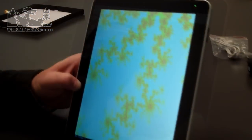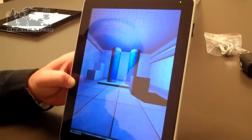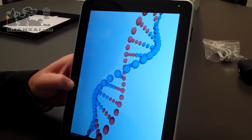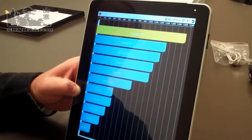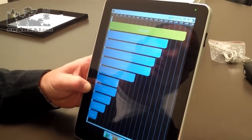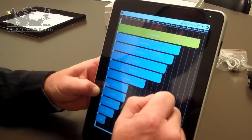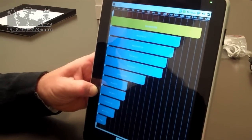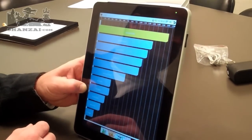Running the actual Quadrant benchmark, the device scores over 1,600 — about 1,640 or 1,650. You can see the orange mark at the top of the displayed list, above the Nexus One, Moto Droid, HTC EVO, Moto Droid X, and Samsung Galaxy S. That gives you a good idea of Quadrant benchmarking performance on the device — it performs about the same as a Nexus One phone, which is pretty good for a Shanzai tablet.